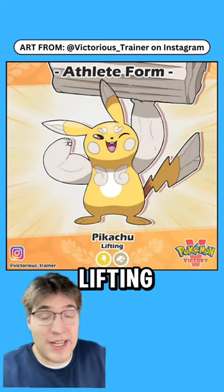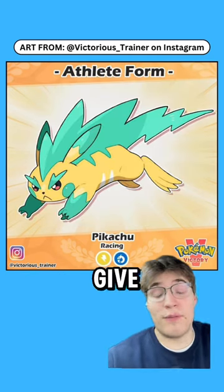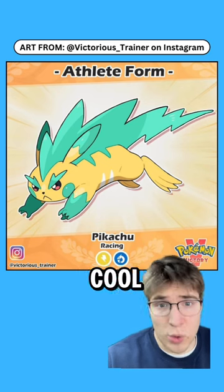If you train your Pikachu in lifting, it becomes an electric rock type based off a marble statue. Training it in racing will give you an electric dragon type with a really cool color palette.